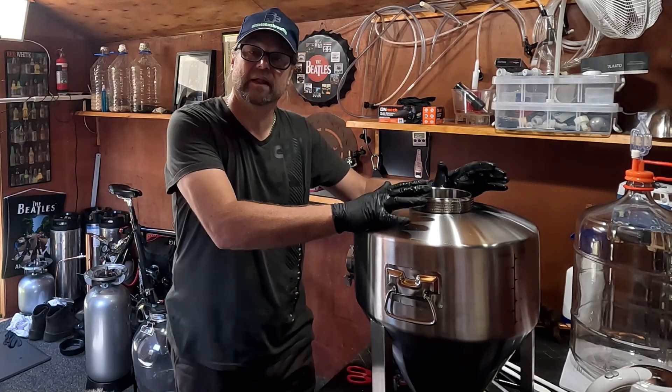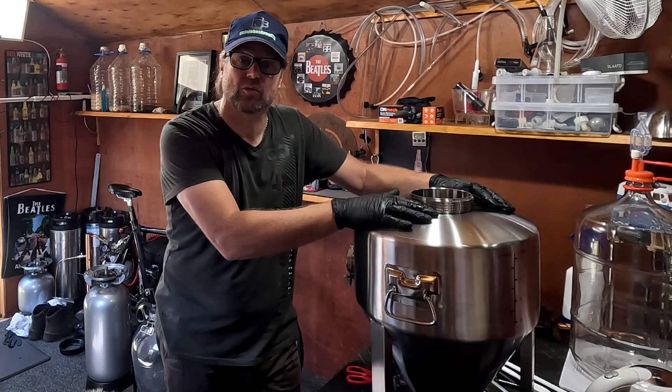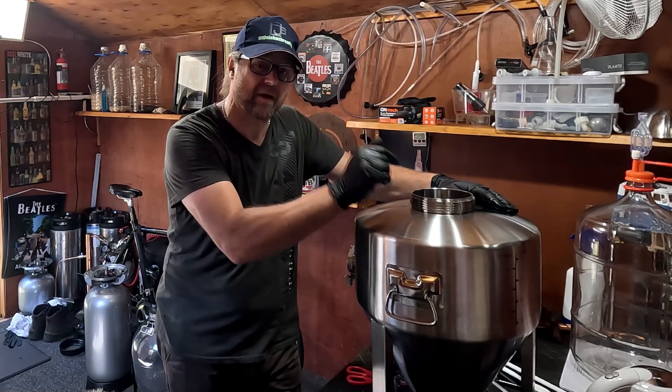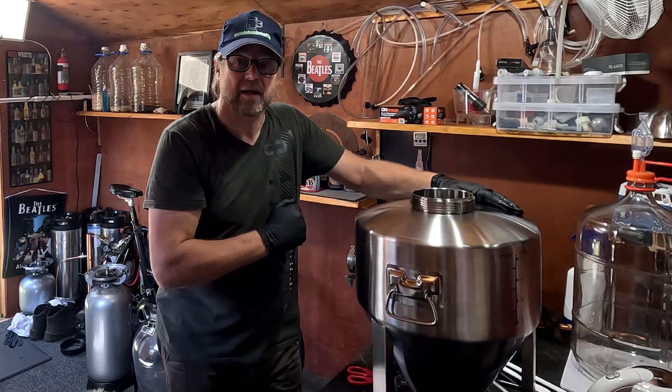That is done. I'll take this wash now and pour it into my Grainfather so I can clean that as well. They say to leave it in there for an hour, which is what I'll do. While that's soaking in the Grainfather, I'll come back to show you how to passivate this one.